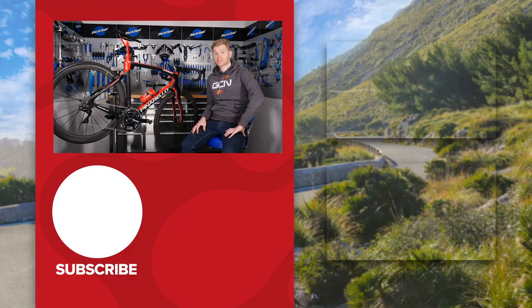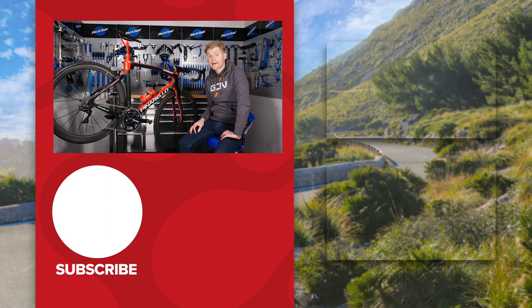Anyway, those were some of our next level bike maintenance tips. I hope you found them useful, and if you did, please give us a like and a follow. What did we miss? Let us know in the comments any of your next level bike maintenance tips and we'll probably include them in a future video. Until then, I'll see you later.